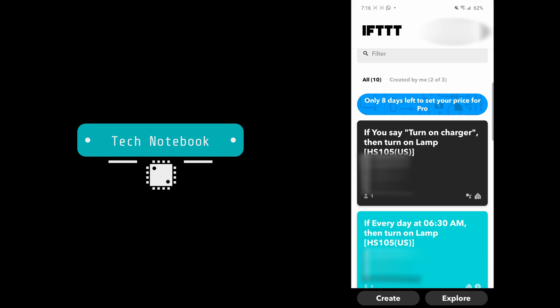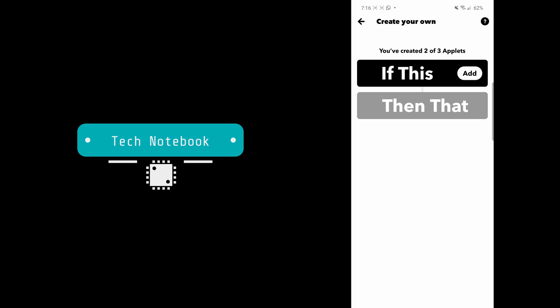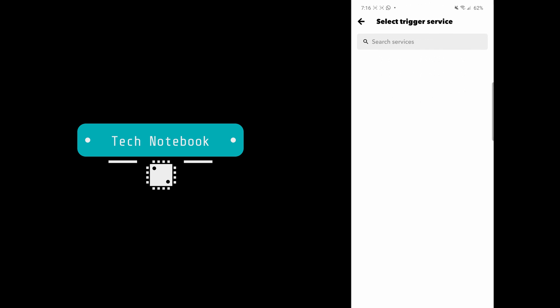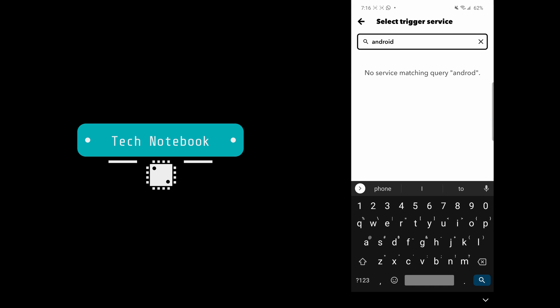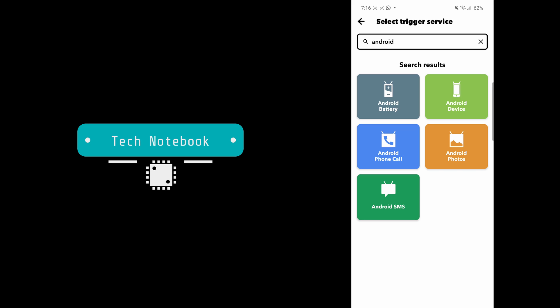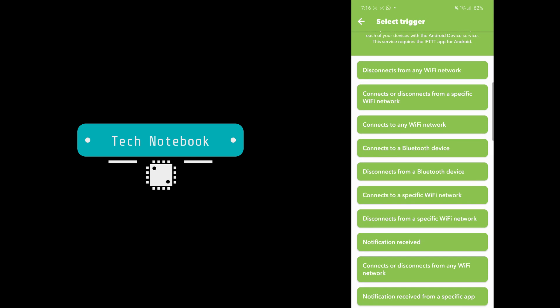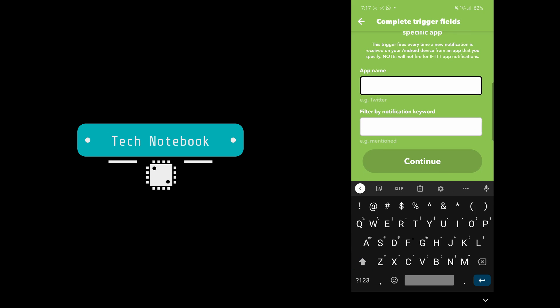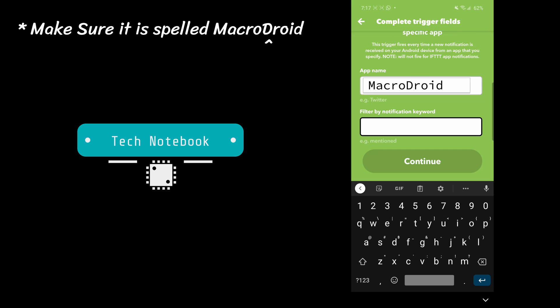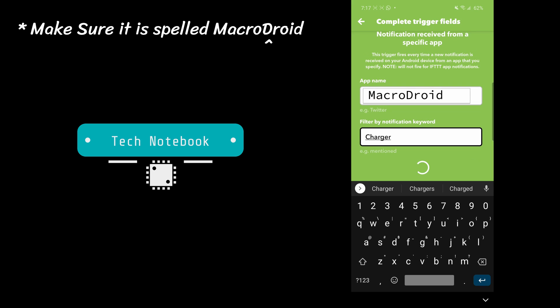Now we need to go into the IFTTT app and click Create. Click the Add button next to 'If This,' then in the search bar type in 'Android' and click on 'Android Device.' Select 'If Notification Received From a Specific App.' In the App Name section type in 'MacroDroid,' and in the 'Filter by Notification Keyword' field type in 'charger.' Click Continue.